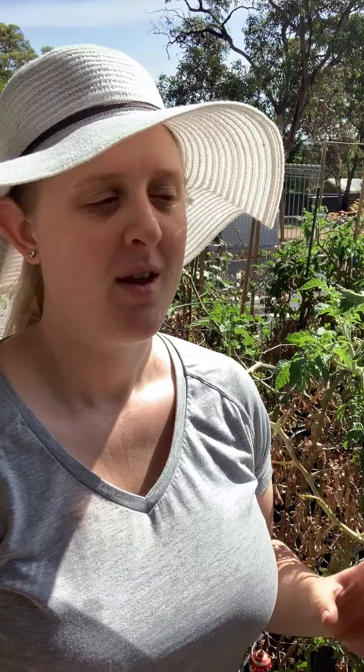So I've been looking for a while at garden mulchers, but they're about $200 — the cheapest one from Bunnings — and I thought, I'm going to use it once or twice a year, I don't want to spend $200. So I went on Facebook Marketplace and I found one for $60 second hand, and I was like, yes, score!